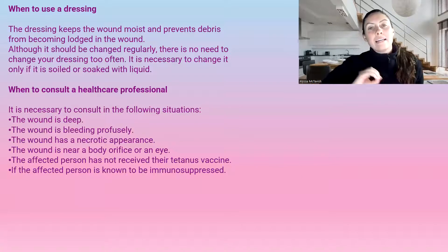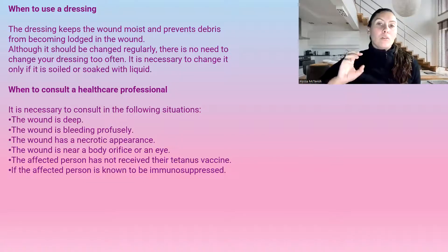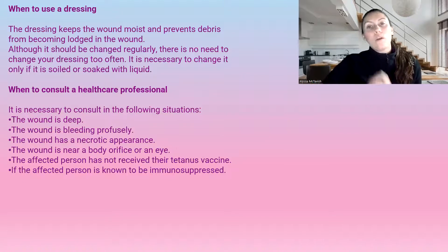New data has shown that moist wound healing is optimal healing. Previously we thought to let it air out and form a scab, but we do not want scabs on wounds. We now know that this creates a longer healing time. We want to keep the wound moist and prevent any debris from becoming lodged in it — so keep all wounds covered in a moist wound environment.